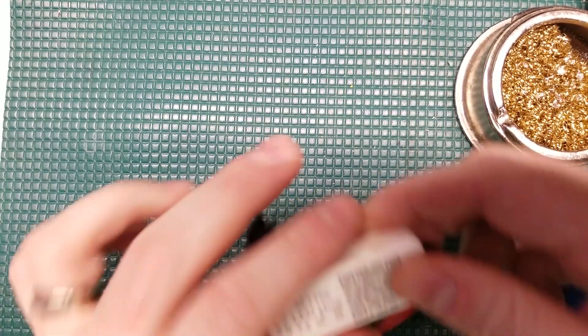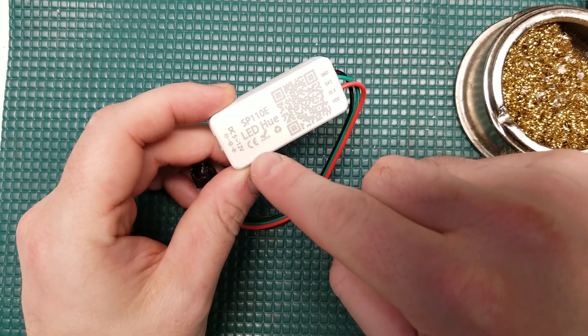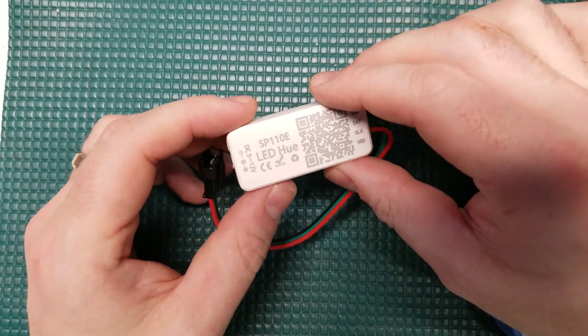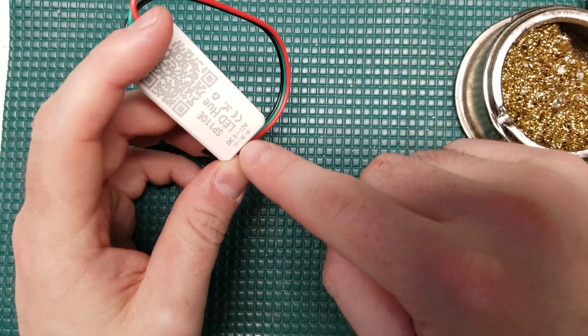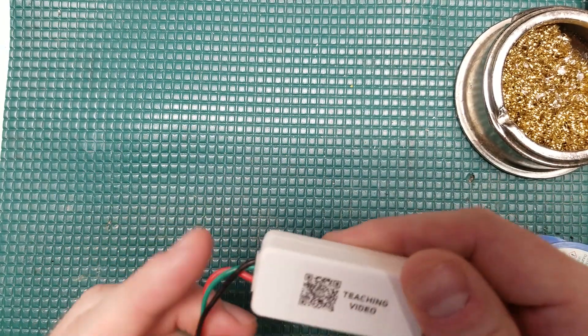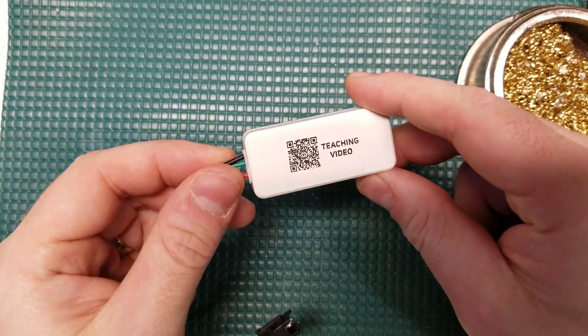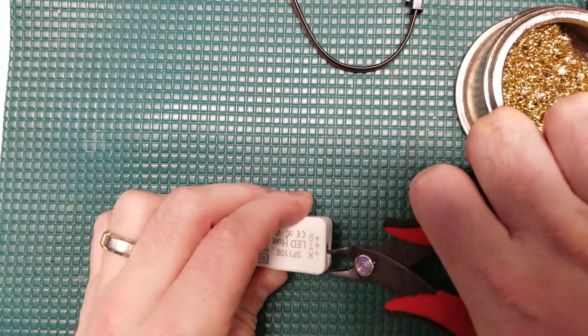With the daughter board for the controller ports set aside, I'm going to grab my LED controller. I'm going to be using individually addressable LEDs, as I find them a lot more elegant to use overall, as opposed to something like an RGB LED strip. I've shown both in my videos historically, but I'm a big fan of the individually addressable RGB LEDs.